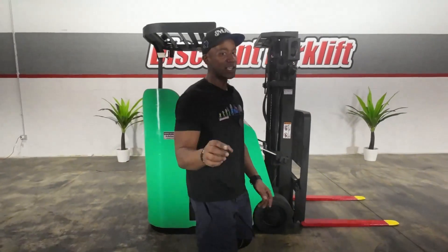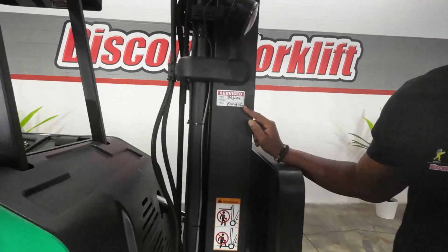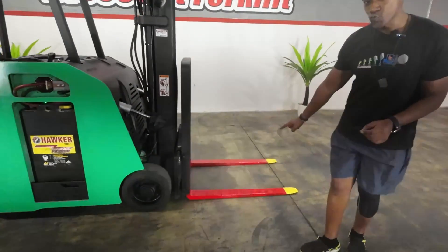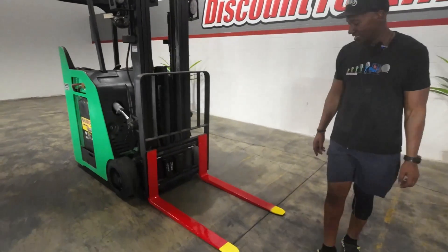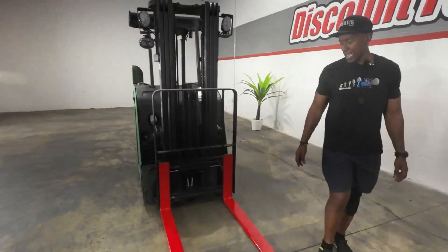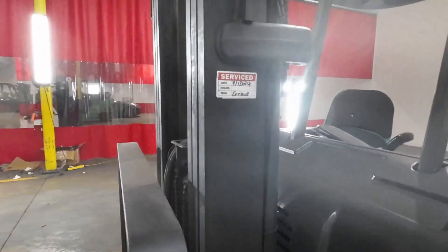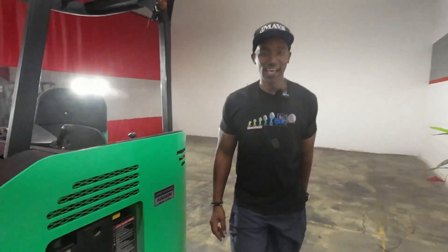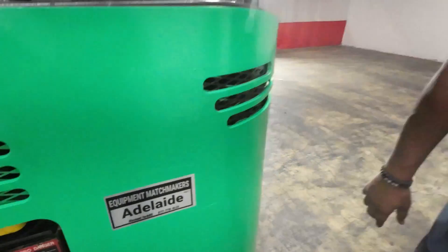Ellis, what you didn't see last time — I got a surprise for you, by the way. Before I do, we have her service sticker there. As of today, of course. What you didn't see last time, Ellis: candy apple red forks with the canary yellow tips.